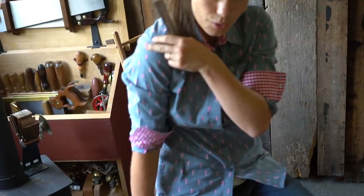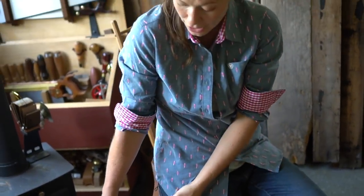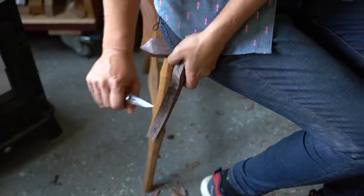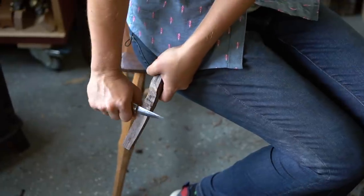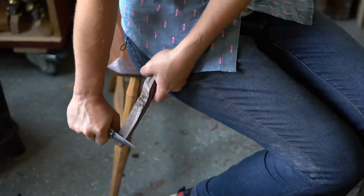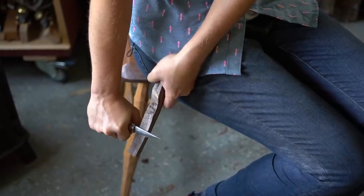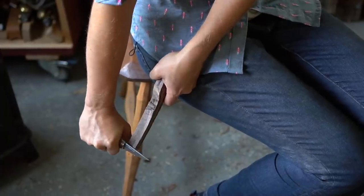If you shrug your shoulders, that's basically where your strength is coming from. You're going to hold your work in such a way that the knife is not going to come into contact with it, and you're just going to basically let gravity do its job. With this cut and with any cut, you're going to really want to start by just rubbing the bevel of the blade along the wood, and eventually as you turn it into the wood it's going to start to cut. We really want to feel where that resistance just starts.